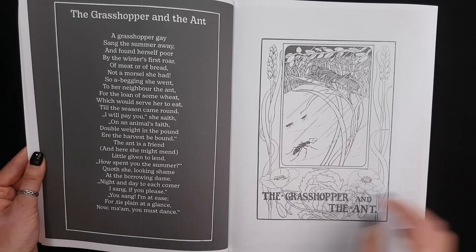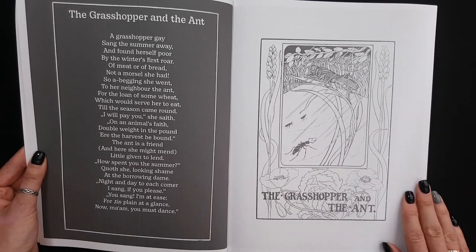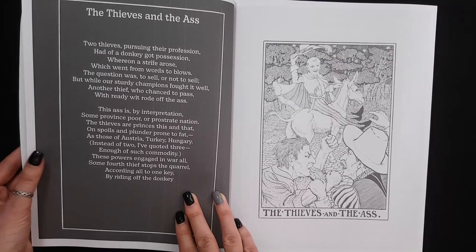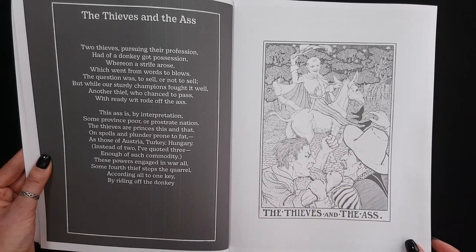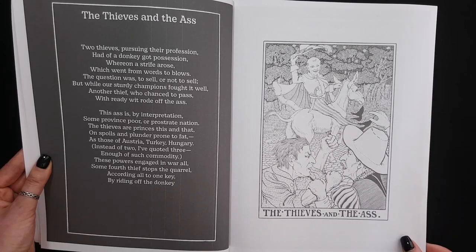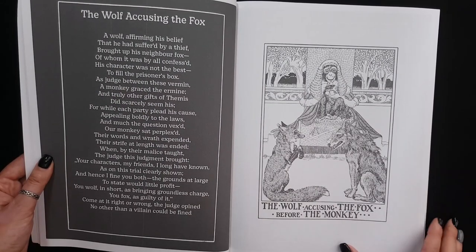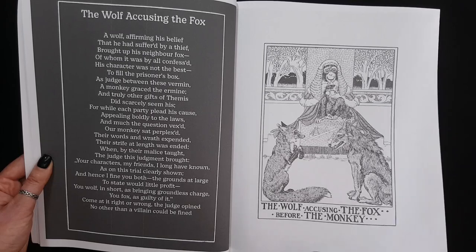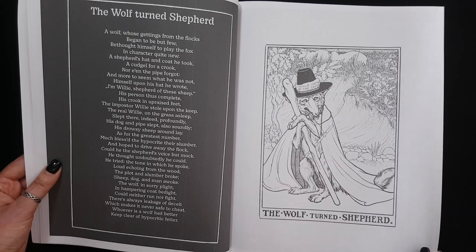So we have on one side a fable and on the other side we have an illustration to it. I guess this is old-fashioned language with old-fashioned illustrations. This is definitely different from what I've colored before. A very interesting style, so many details.